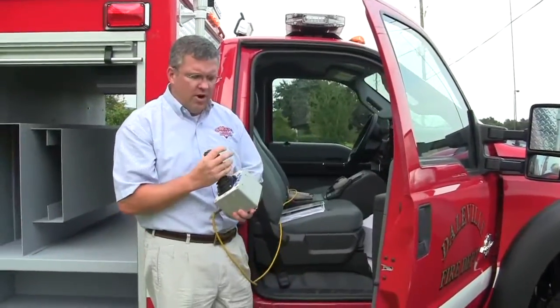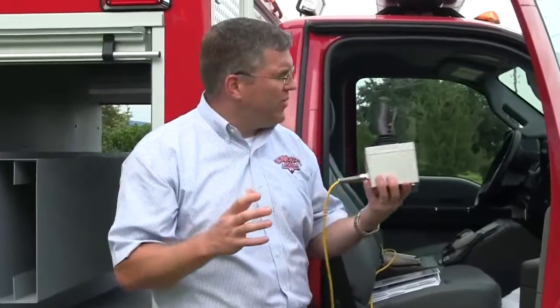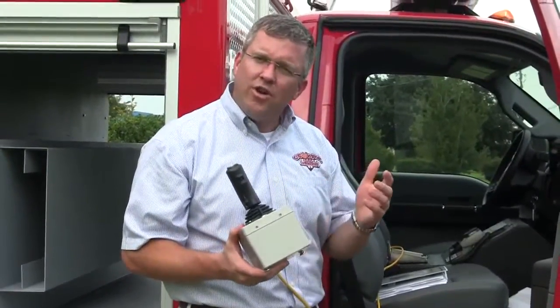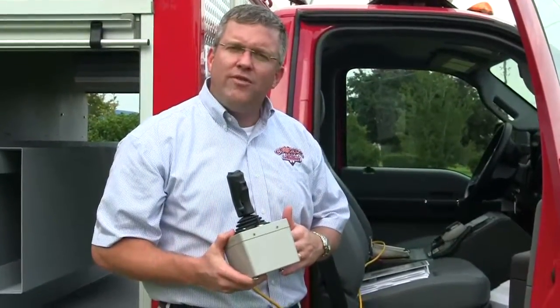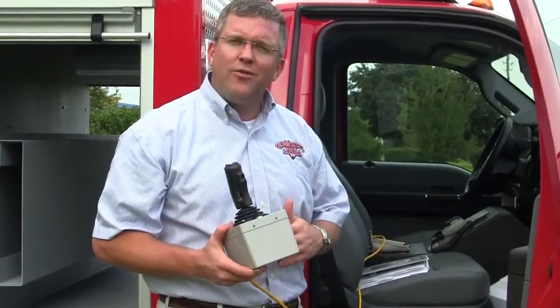We just wanted to show you a new feature for this particular truck and something that you might be interested in, whether it's a new truck you're designing or an existing truck. If you'd like more information, please feel free to visit us on Facebook and Twitter at Sunbelt Fire. Thank you for what you do, and stay safe.